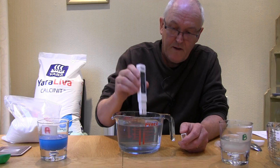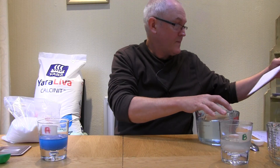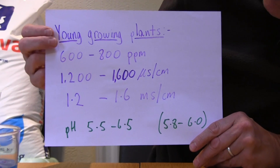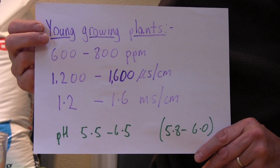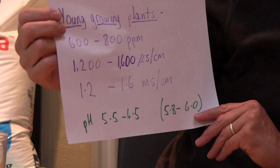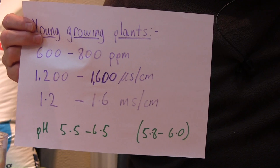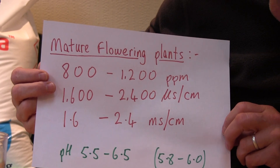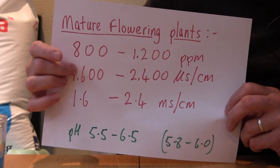Let me tell you why this is important — why we need to use the concentrations I've described. Looking at this chart: young growing plants like 600 to 800 parts per million, which equals 1200 to 1600 microsiemens. We were at about 1800 to 1900 microsiemens. For more mature flowering plants, what we want is 800 to 1200 parts per million, which equals 1600 to 2400 microsiemens — 1.6 to 2.4 millisiemens — so we're nicely in that range.